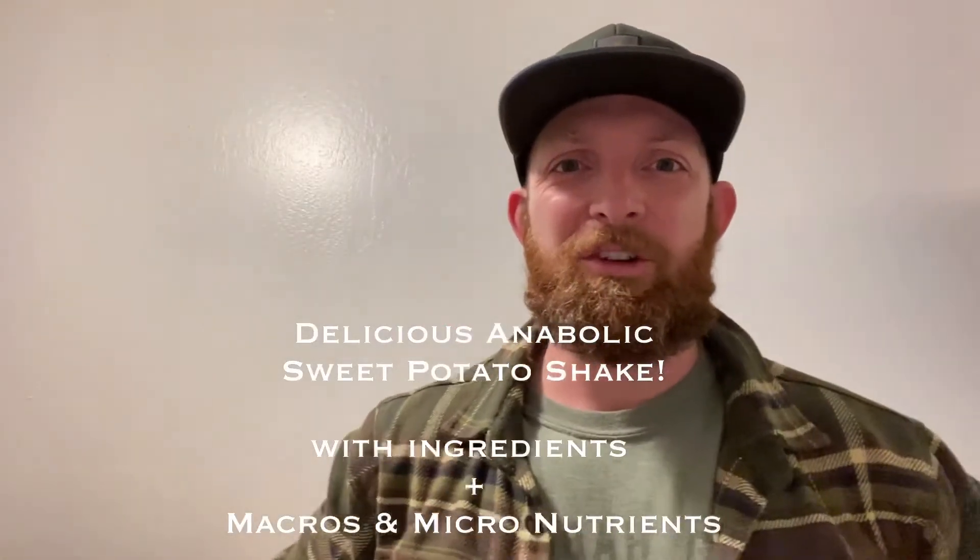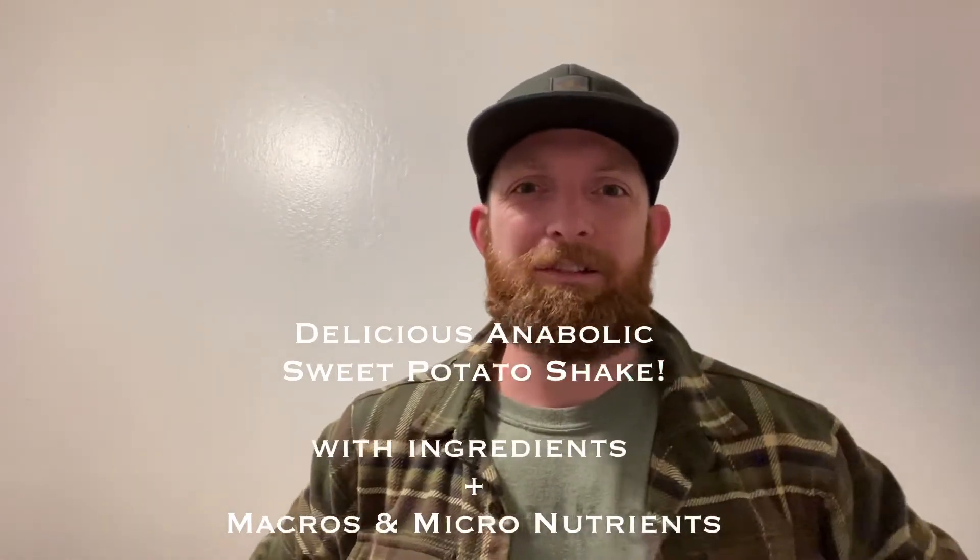What is going on guys, thanks for joining me today — another episode of Mind Muscle Meditation. Today I'm going to show you a highly anabolic sweet potato shake. Let's get right into it.